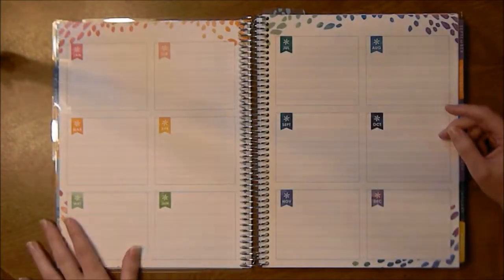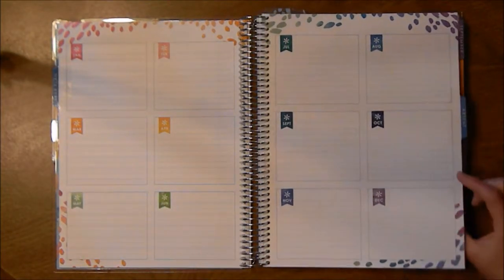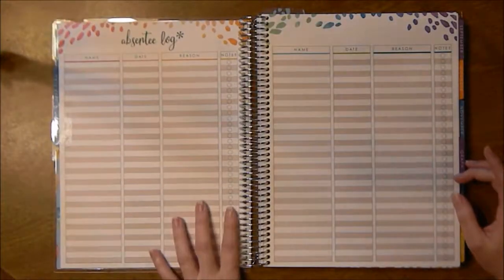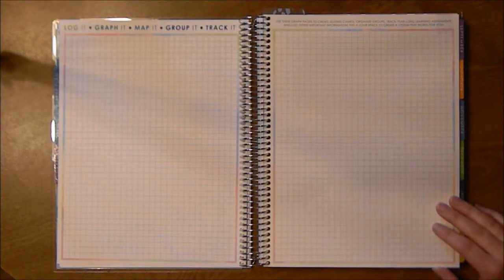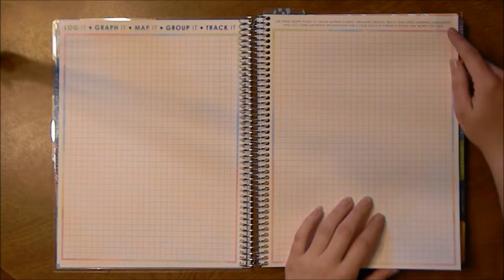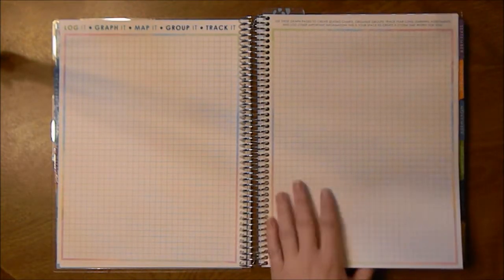There's a year plan with a yearly layout, and this is undated so I can really use it whenever — it comes with date dots, which I'll show later. Then an absentee log, and four pages of graph paper. It says to use those graph pages to create seating charts, organize groups, track year-long learning assessments, and log other important information. Basically it's your space to create a system that works for you.